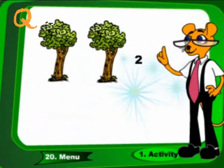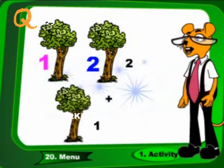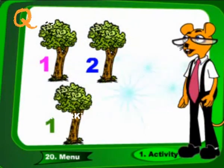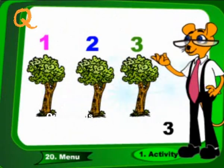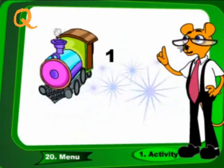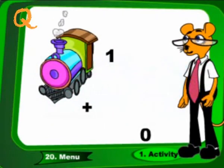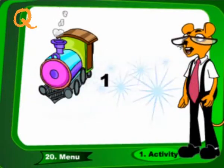2 plus 1. These are 3. 1 plus 0. These are 1.